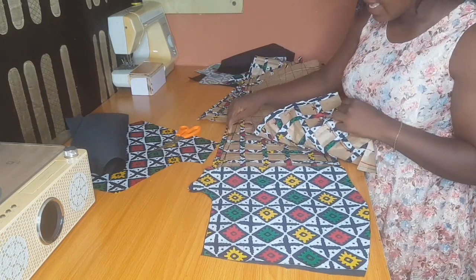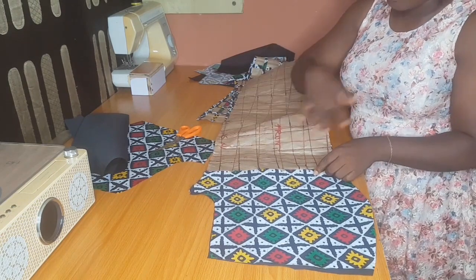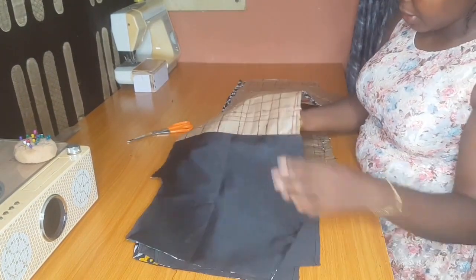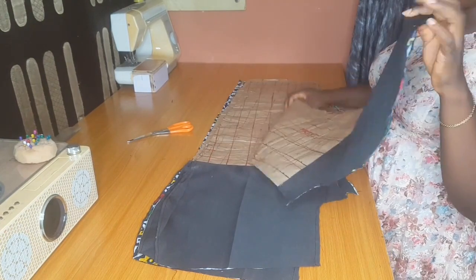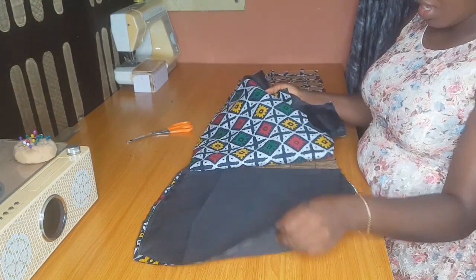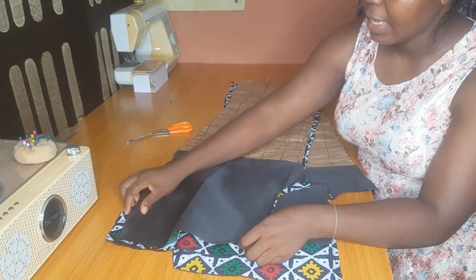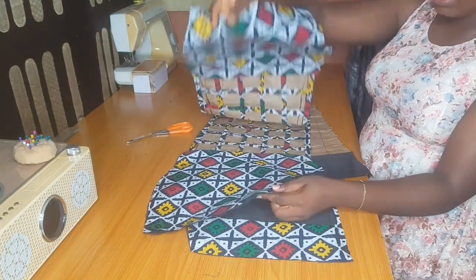I've sewn this and top stitched — if you top stitch on the lining side it will not show on your main fabric. Iron these down. I've done it for the whole fabric. The next thing is to join the pieces together. You can join your trouser crotch to crotch — your two front pieces together — or you can join one front and one back together. If you join one front and one back, start with the sides first, not the crotch.